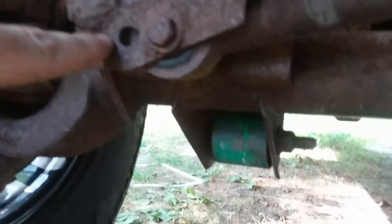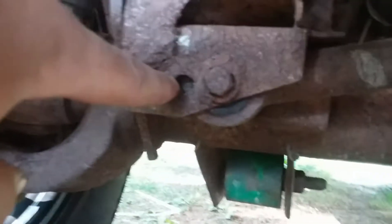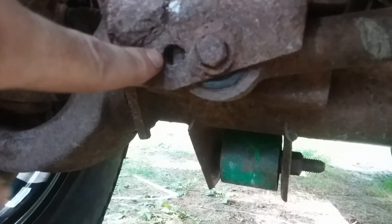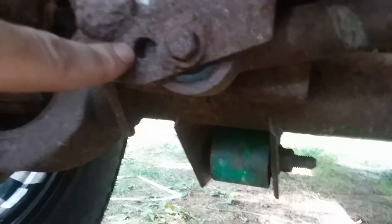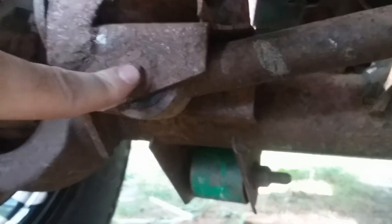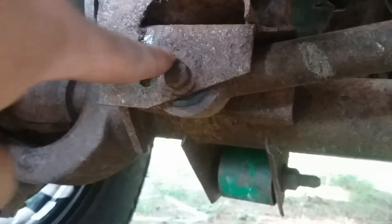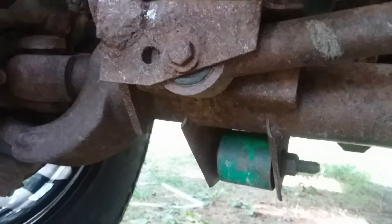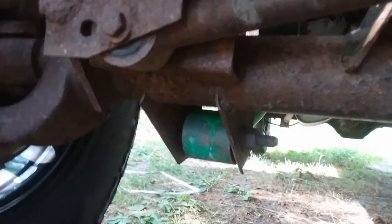Here's my original hole before I put the lift kit on. You can see it's already ovaled out a little bit. Well when you put a lift kit on, they have you drill a new hole. And when you drill a new hole, if it's not the right size, it'll be too much slop in there. So this will cause your vehicle to have a death wobble.